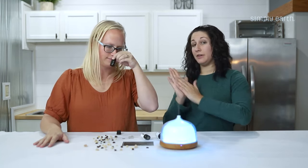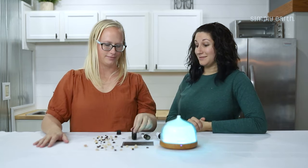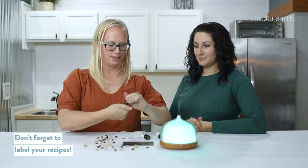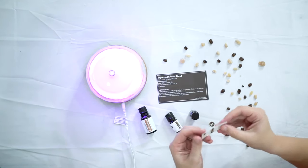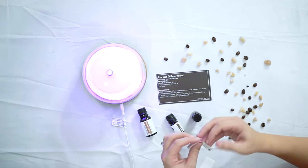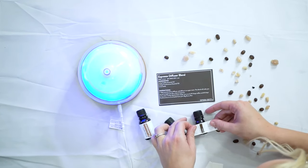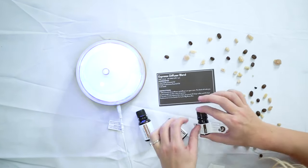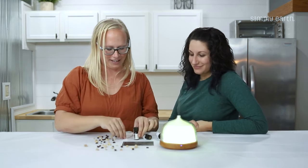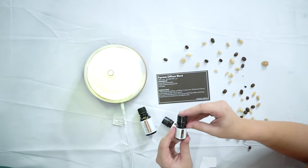Don't forget to label it. Shout out to our subscribers who are getting these cute little labels in their recipe box — you just peel off the backs, line it up, and now you know what's in your bottle. We also have a little sticker for the top too.